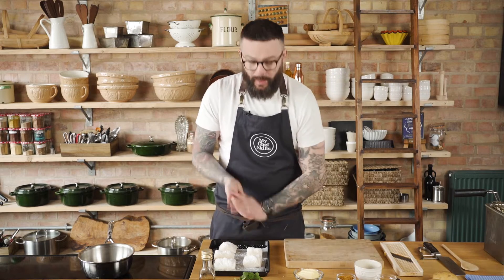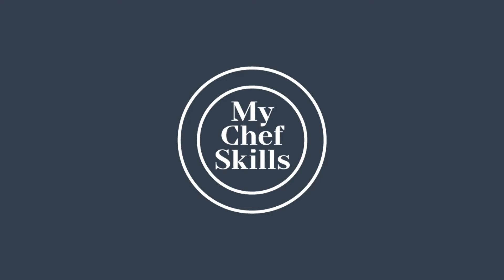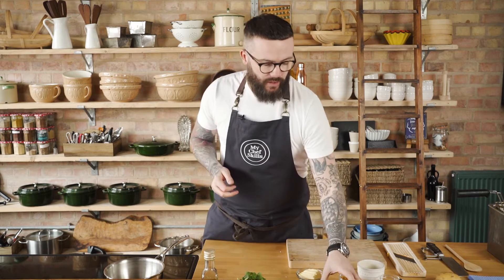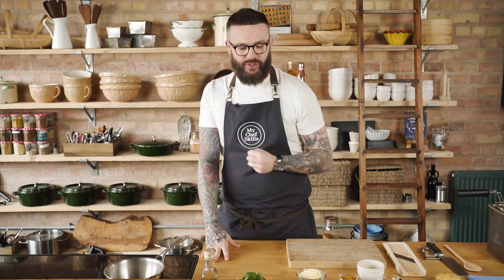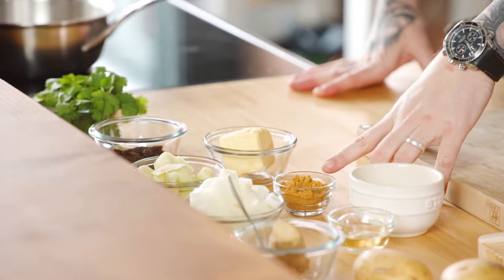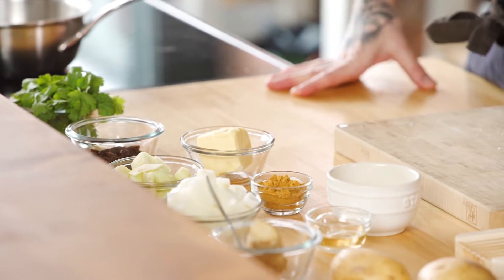We'll pop that to one side and crack on with the curry sauce. I've got some lovely ingredients — what we're trying to recreate is a chip shop style curry sauce. It's really simple to make and it packs loads of flavour. I'm going to start off with some diced onions, a diced Granny Smith apple for a lovely bit of sharpness, some raisins for sweetness and earthiness, classic mild curry powder, and a little knob of ginger.